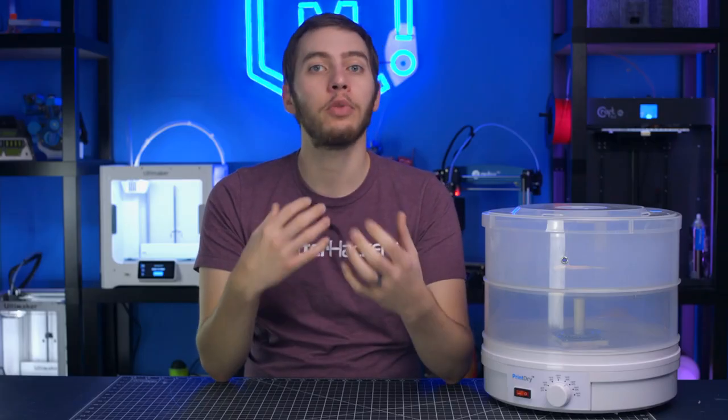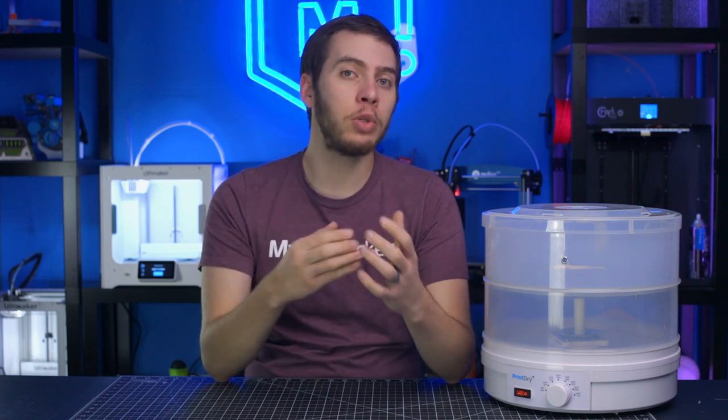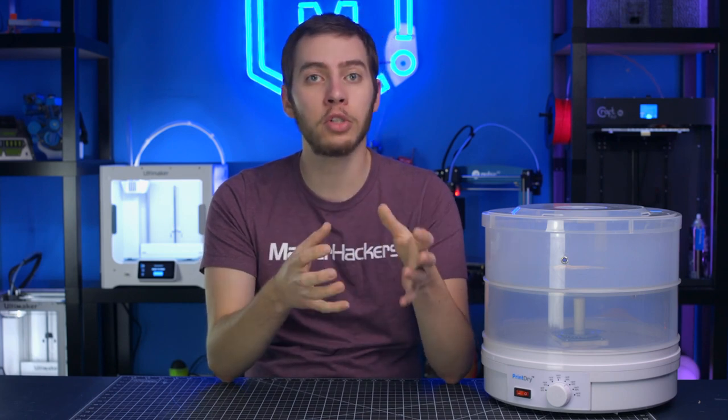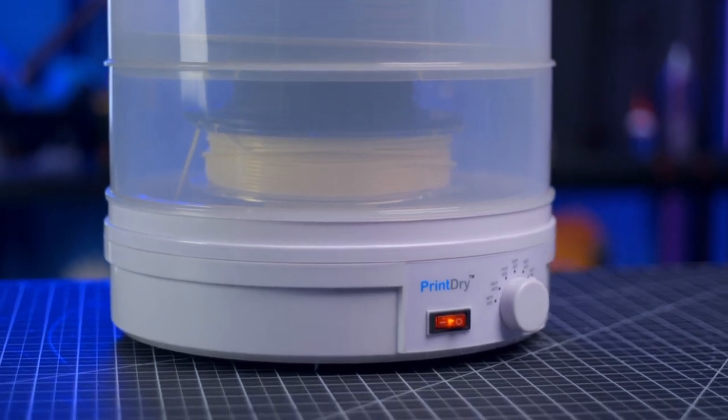There are many different materials that you can 3D print with to achieve wear resistance, heat resistance, and flexibility, but these materials all usually have the unintended side effect of wanting to absorb water — so much so that they'll absorb water from the air. The Print Dry aims to solve that problem and make it an easy process.